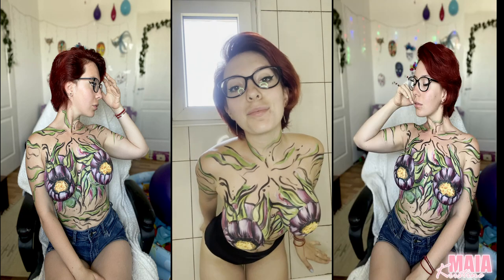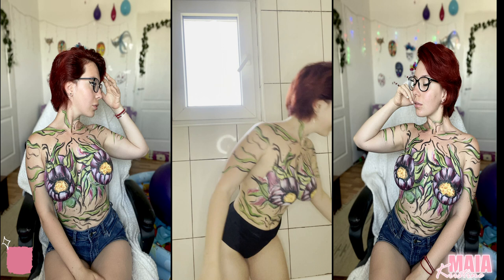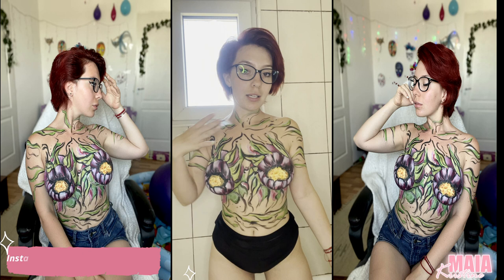Hey everybody, I'm Christine. Today I want to show you again how I wash this beautiful body painting. It will not be difficult because, as you can see, it's mostly skin showing through, so we'll be fine.